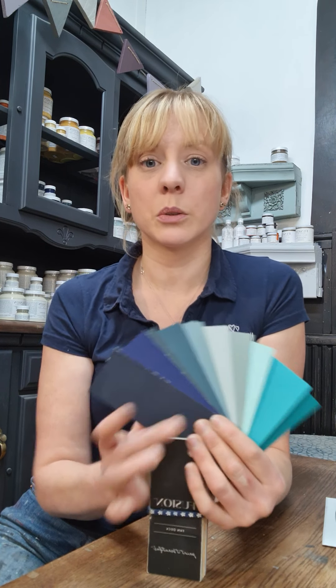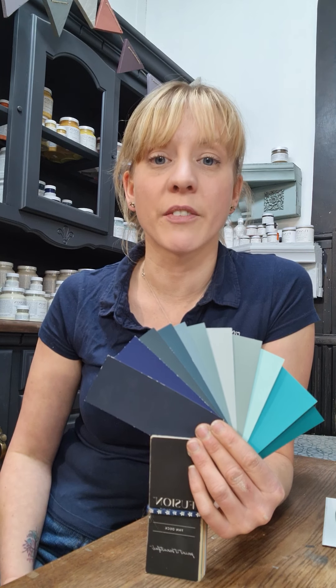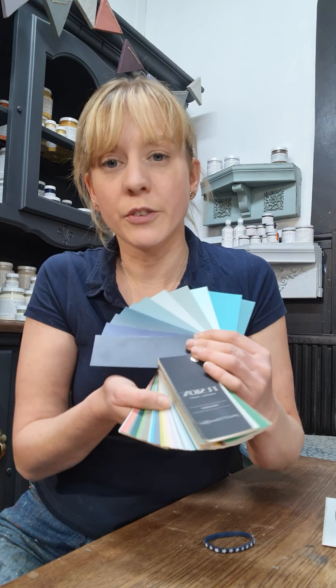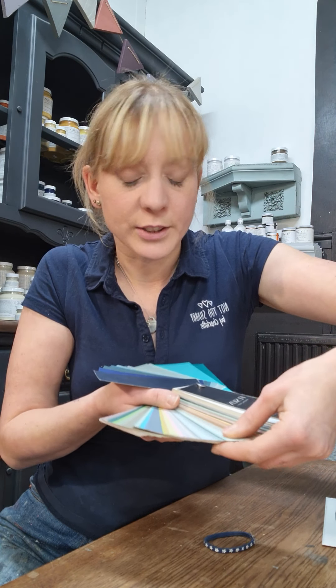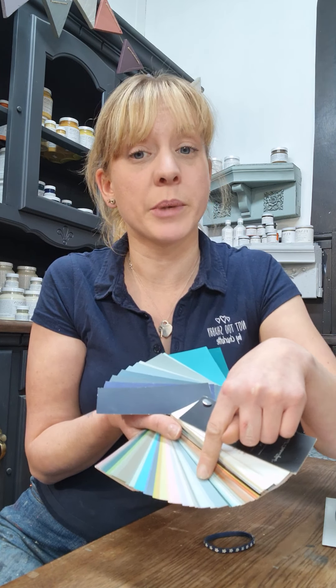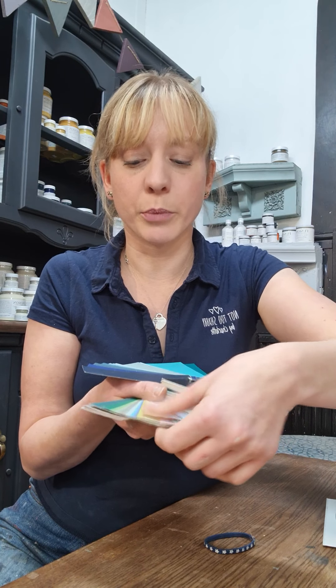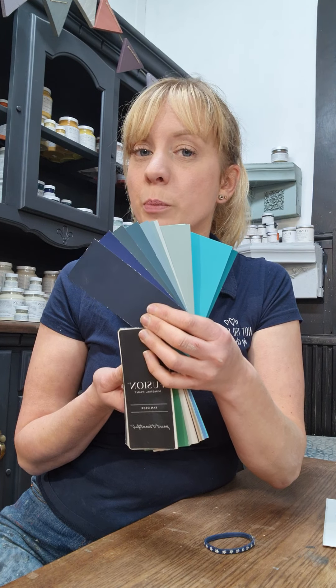That's a great range of blues, but there isn't every shade on the colour wheel so the Fusion fan deck has a section at the back with mixing recipes — really easy to follow. They're either a 50/50 mix of one colour with another, or a full-size pot with a tester to tint it. If you wanted a slightly different blue, you can follow one of these recipes or create your own. Drop me a note, send a PM, or give me a call and I'll help you out. Thank you, bye!